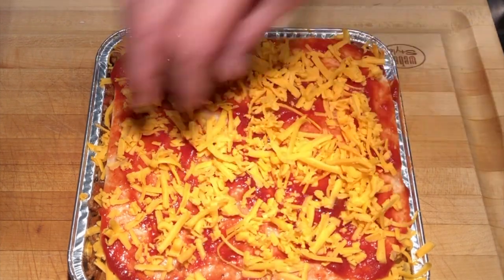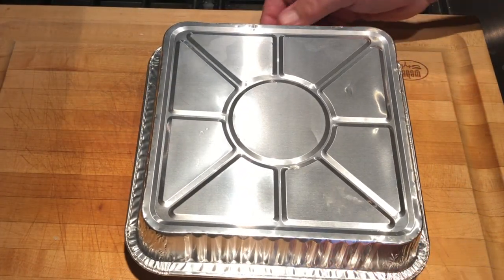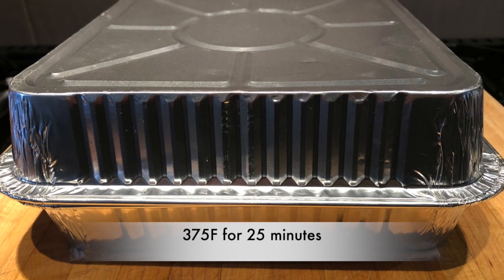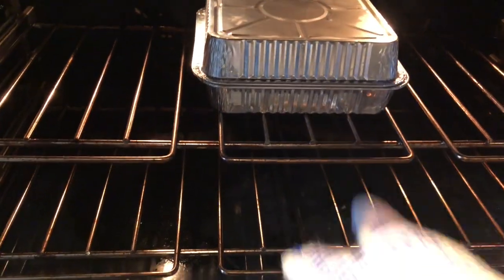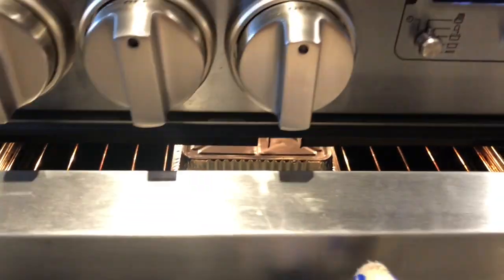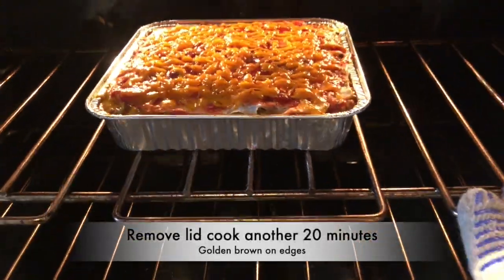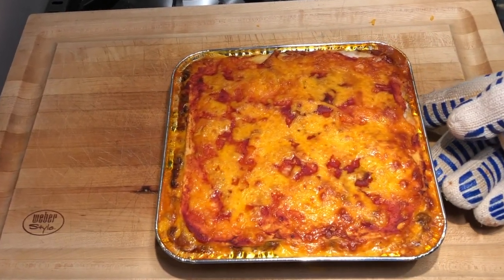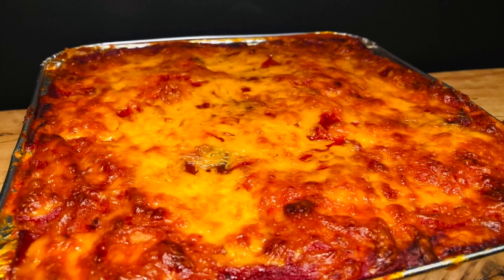Here's a handy tip: rather than using tin foil on top — it sticks — use a second pan as your lid. That goes into the oven at 375 degrees for 25 minutes. Remove the lid and then back into the oven for another 20 minutes. And here it is, fresh out of the oven — nice and hot and bubbly. Look at that golden brown. You're going to love it.